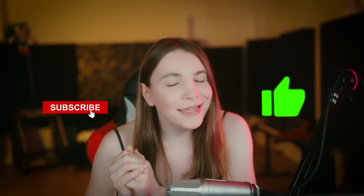If you're enjoying the video up to now, please consider liking and subscribing — it really helps.